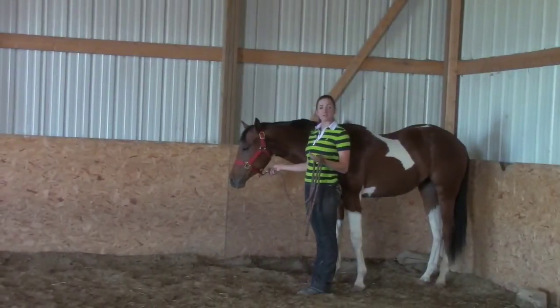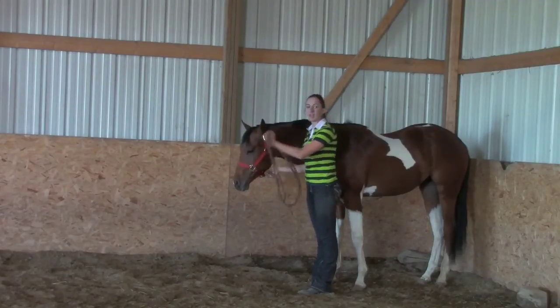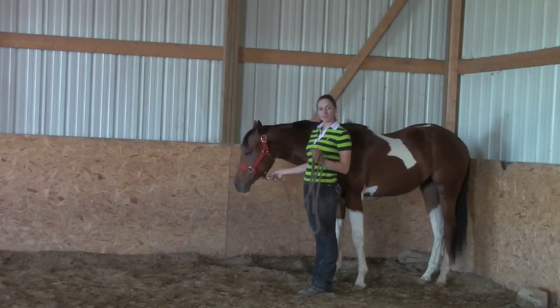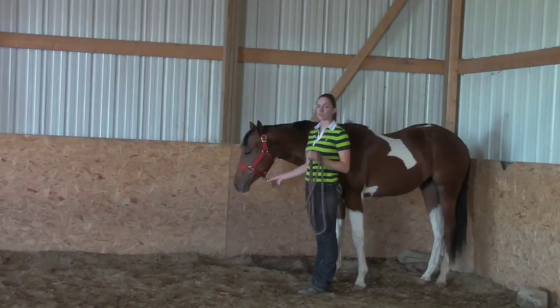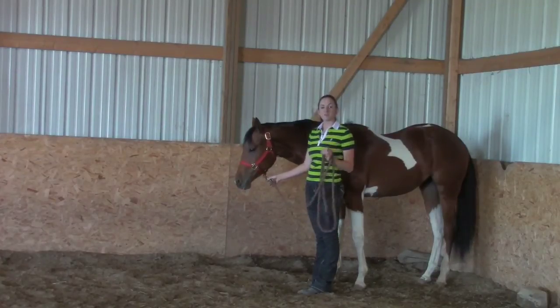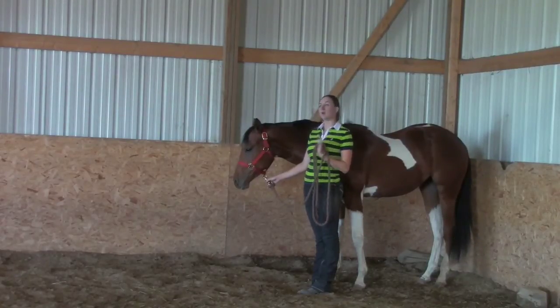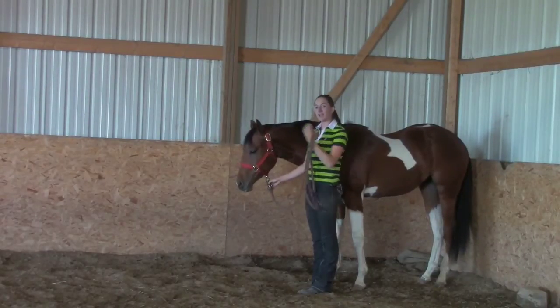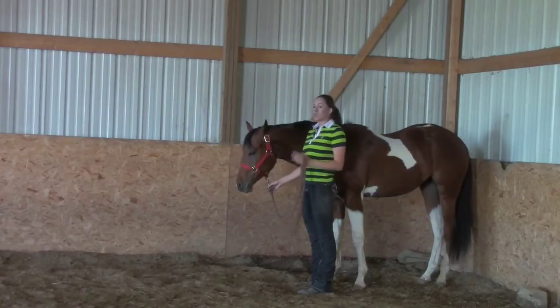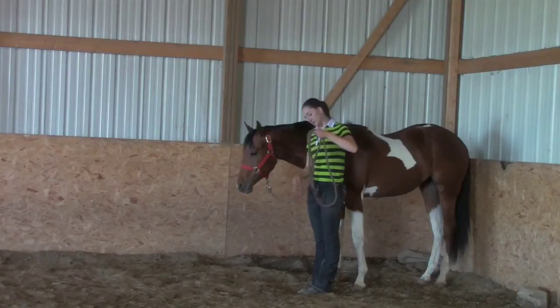The same thing applies for jogging up. We'll start easy — walk a few steps and then ask for a jog. When you're first teaching it, you have to be very patient. They're not going to understand what you're asking at first. But when they do, only expect to get one or two steps, stop, and praise them like there's no tomorrow. Then ask again for two steps. Don't expect them to jog a full lap with you the first time.